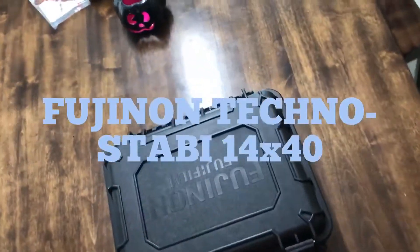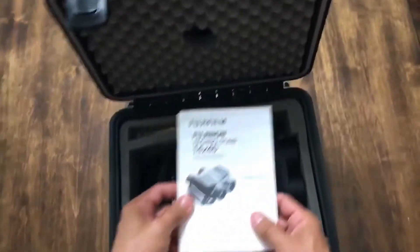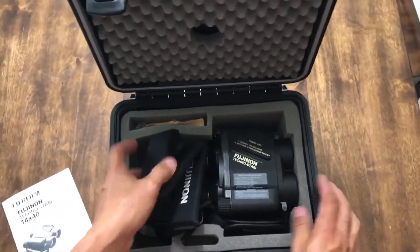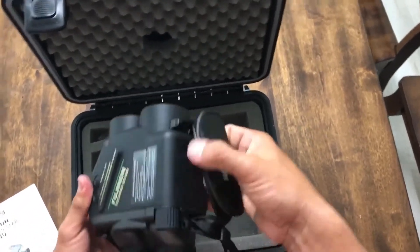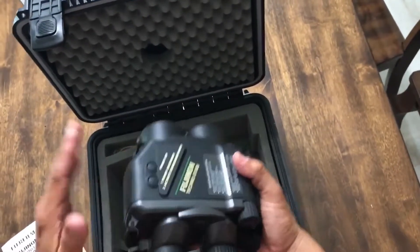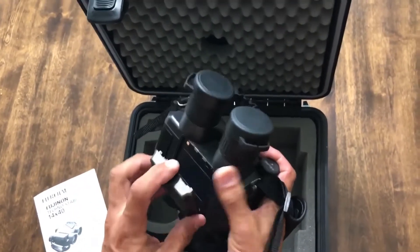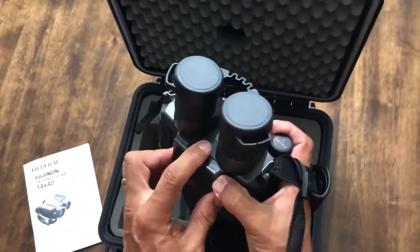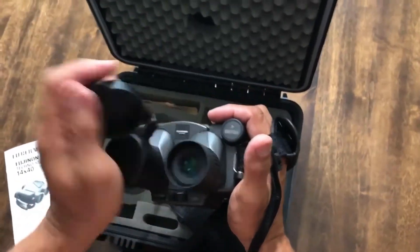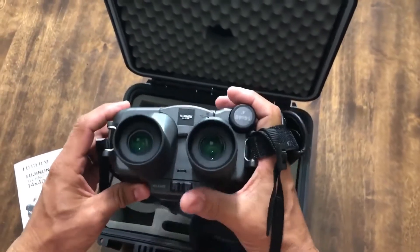I just received my Fujinon stabilizing binoculars, the 14x40. They come in a beautiful case with a beautiful strap — we've already tied ours on. We've got the hand strap where you're able to put it on either the right or the left side. I chose the right hand. The battery pack is easy to take off and put back in — all four double-A batteries are included. You lock it so it won't come off, then take the covers off.